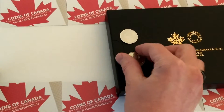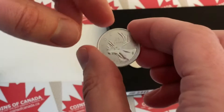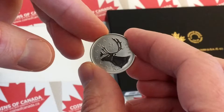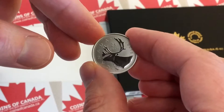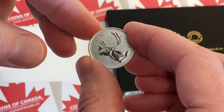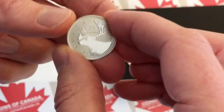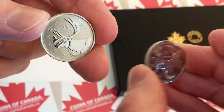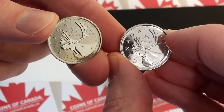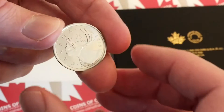This next one is a specimen strike. You can see it's quite different from the other one. You'll notice that it's got a lined, matte background, and then the relief — the caribou — you can see is brilliant. It's the same strike as the other one for the caribou, so it's brilliant. The difference is that this has got a brilliant background on the right, and the one on the left has a matte or lined background.